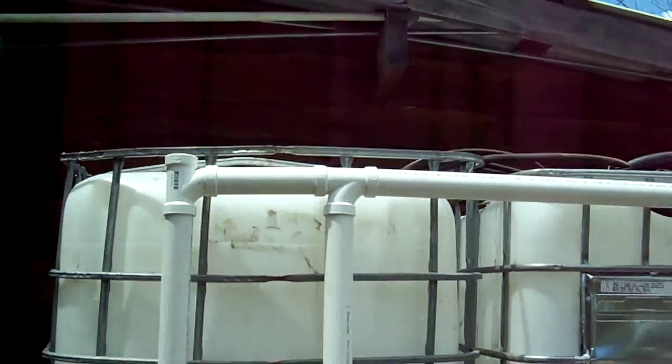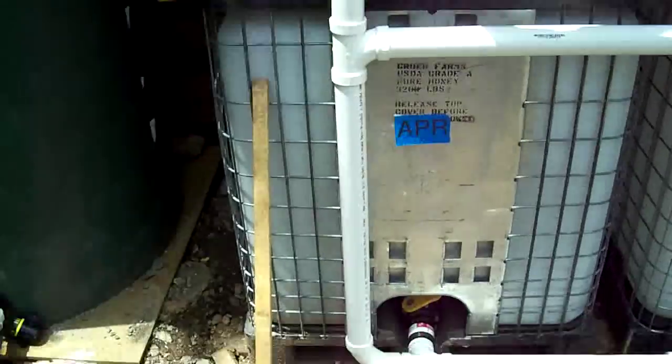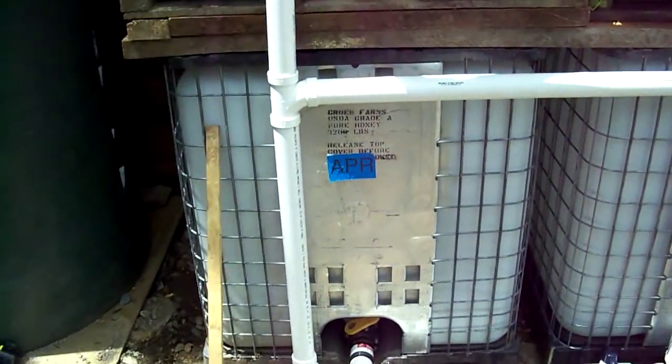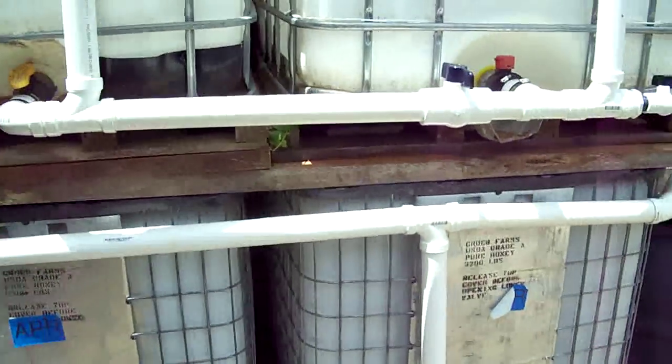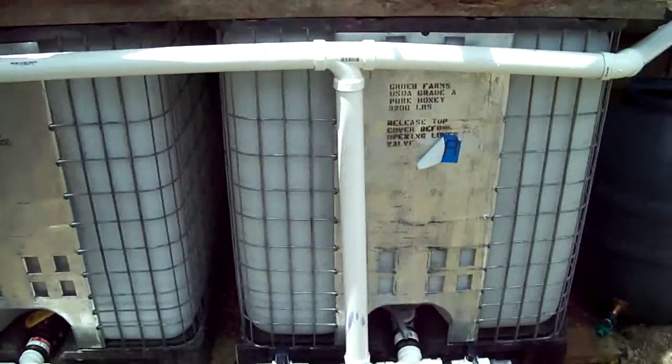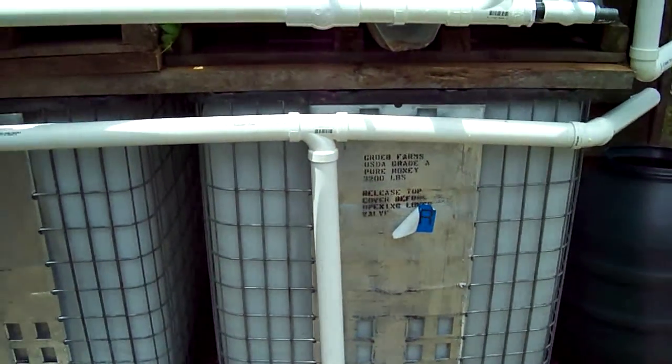Once that tank fills up, the water level rises and comes across this way, then comes straight down and fills up that next tank. Once that tank is full, the water has no choice but to go that way, go down, and fill up that tank — and then all the tanks are full.